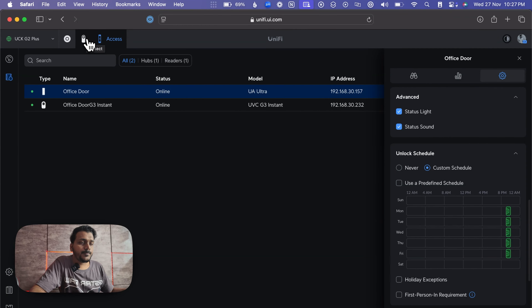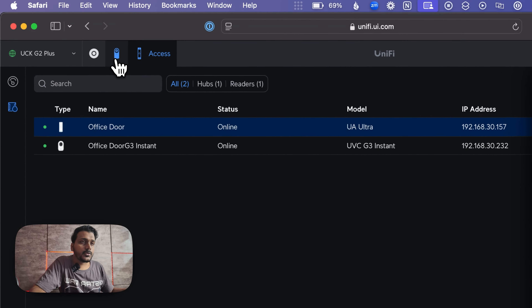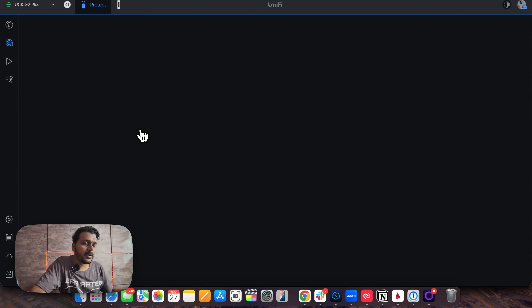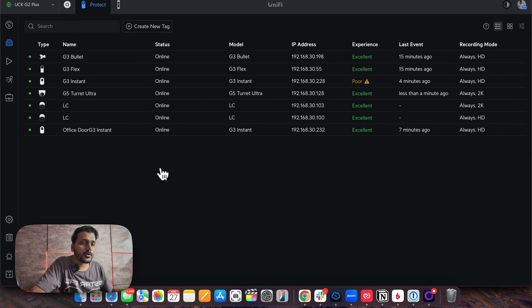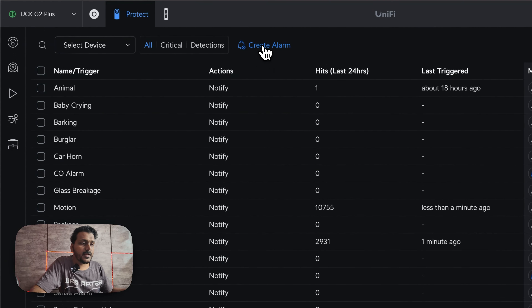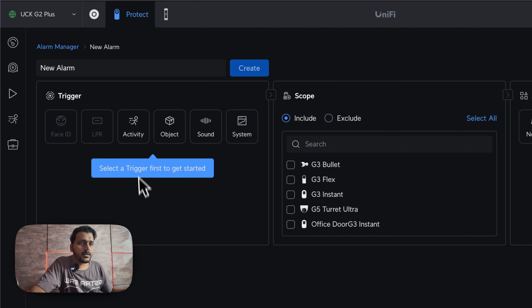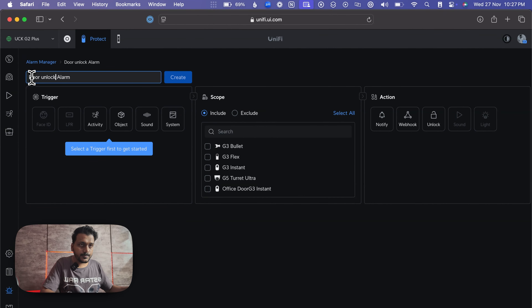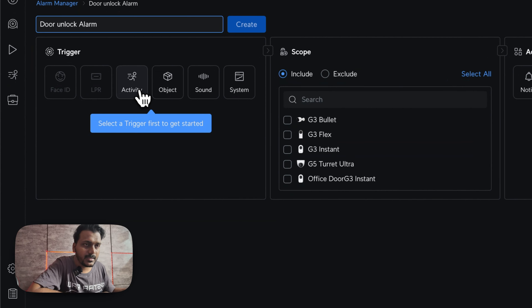How you can trigger the door to unlock by looking at the camera — detecting the face to unlock the door. Let me go back to UniFi Protect to show you how you can trigger and unlock the door using the UniFi camera. You have to go to the Alarm Manager, create a new alarm, and give it a name — I'll call it 'door unlock alarm'.